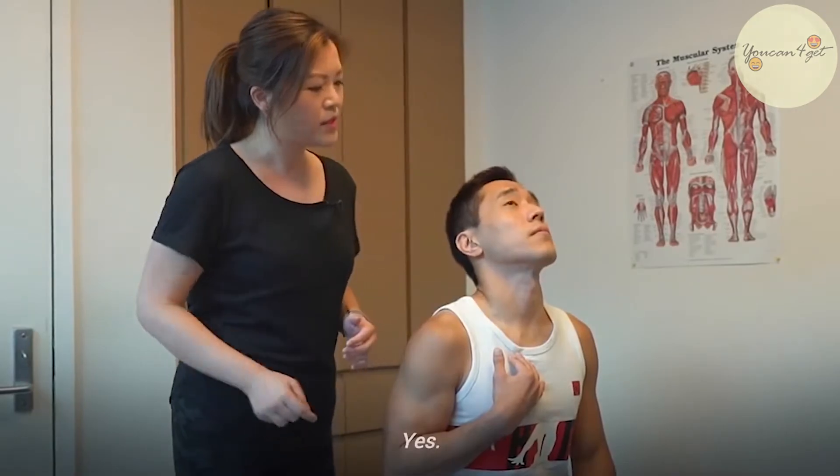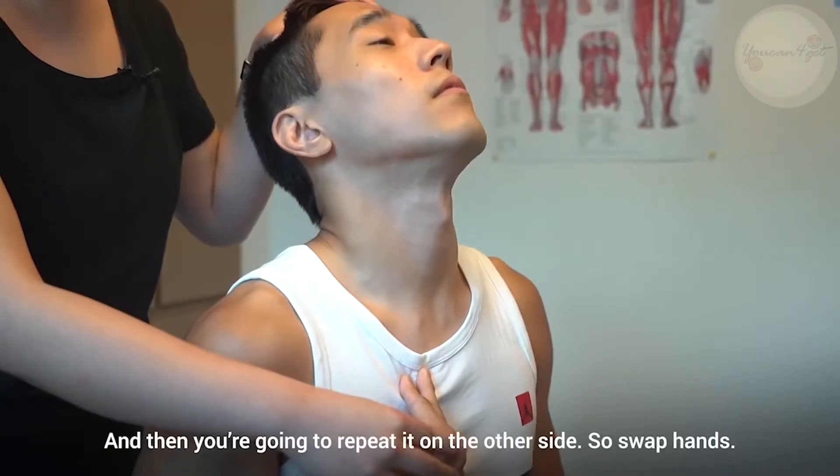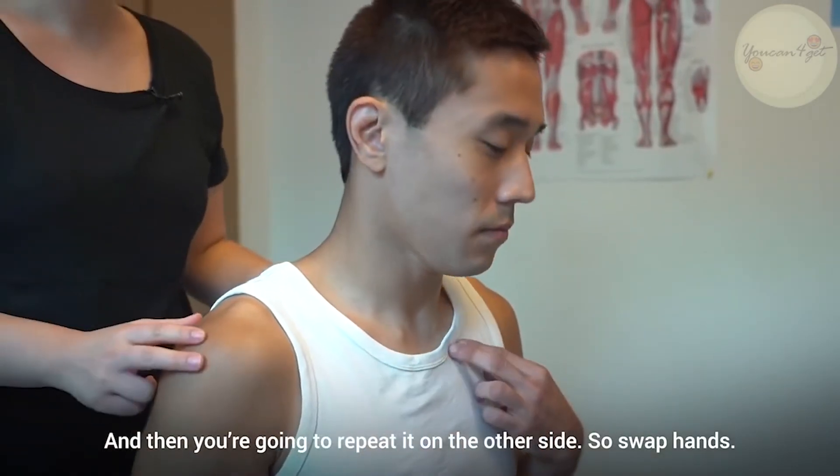Can you feel that? Good. You're going to hold that position for 30 seconds and then you're going to repeat it on the other side. Swap hands.